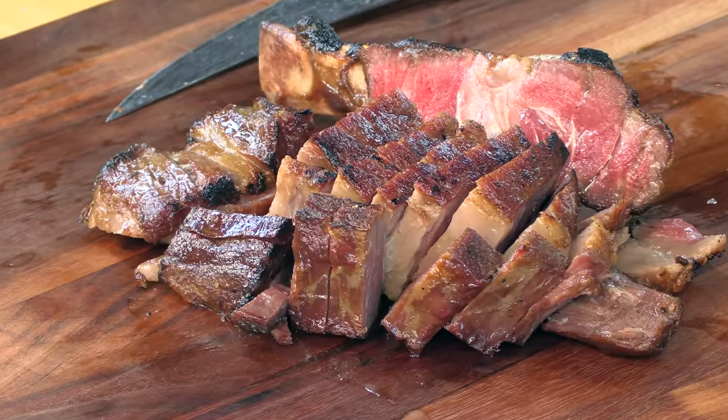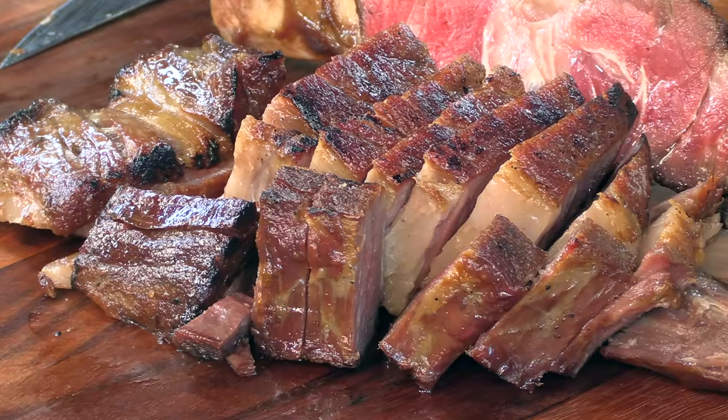Cheers. So good. This is definitely that Ruth's Chris kind of flavor — that Morton's flavor. You're not getting the smoke, but you're getting that caramelized Maillard reaction on the surface of the steak that is just crazy. So good. 200-day dry-aged steak — unbelievable. That perfectly seared surface soaked in that butter and all that fat. Doesn't get any better than that.